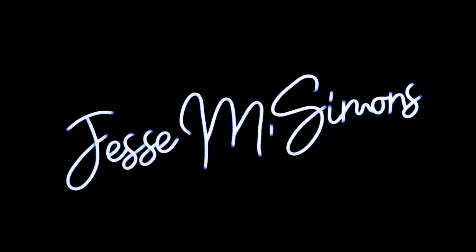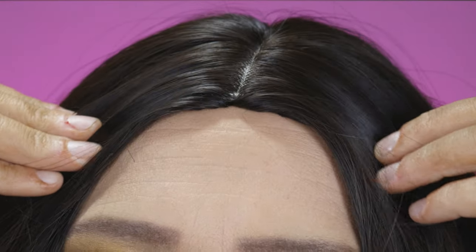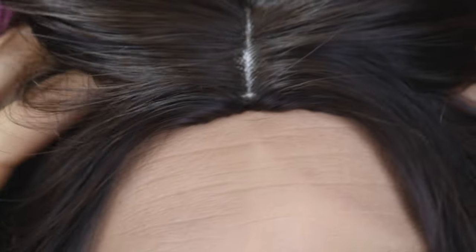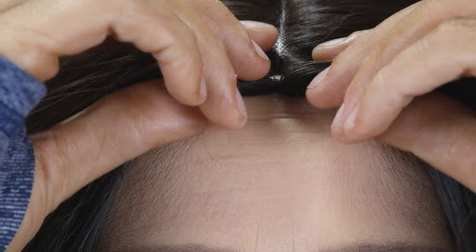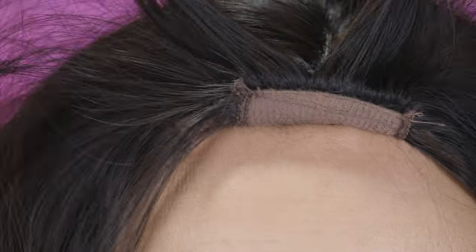Hey guys, today we are going to be making a hard front wig look more natural. When it comes to this method, there are a couple things you can see right off the bat with this wig. One thing that is super obvious is the height — it's sticking up off of my forehead and it looks crazy. It's not going to look natural like this, and this method is really going to solve this problem instantly.